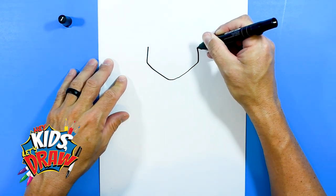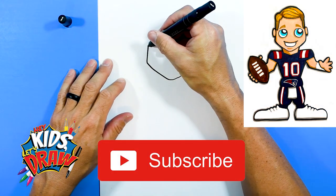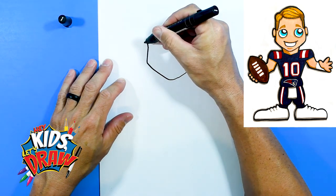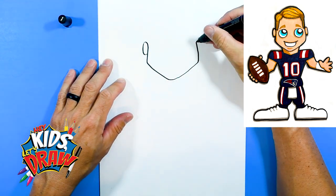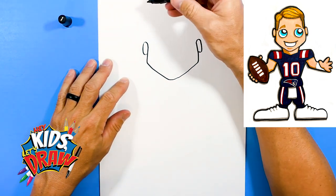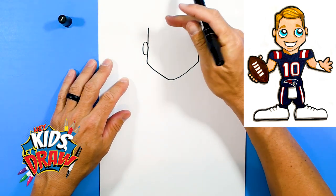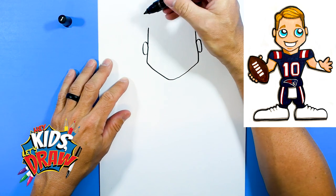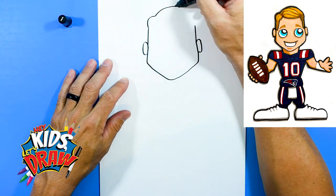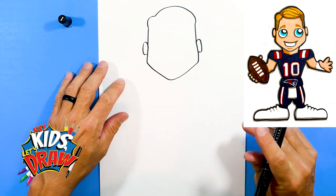And we're going to do a couple of bigger ears — no offense to Mac Jones. These are kind of bigger oval ears on the side, with straight up lines. I'm going to draw the hair, kind of combs it over to the side and down. So there's the overall head.